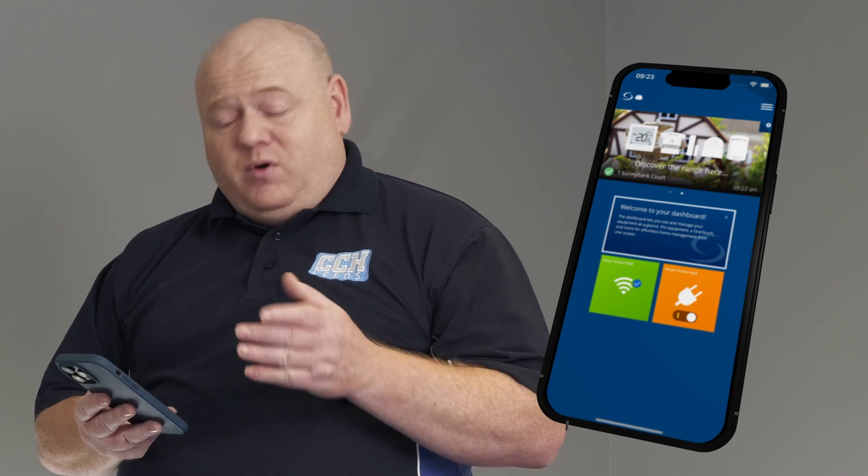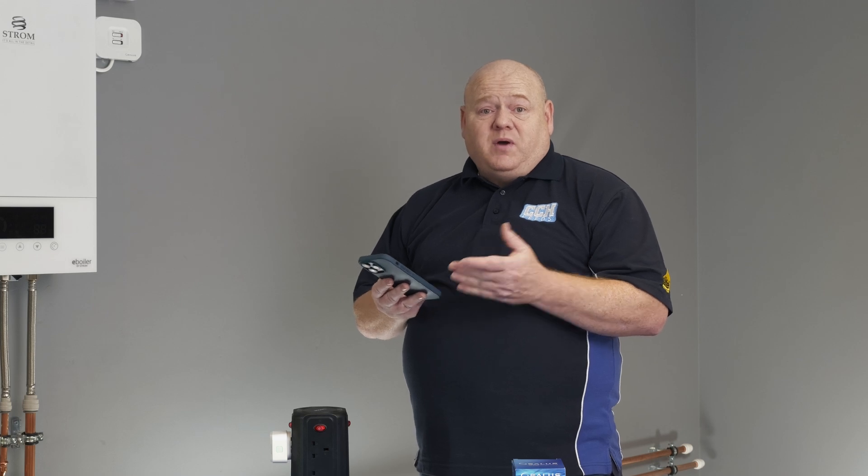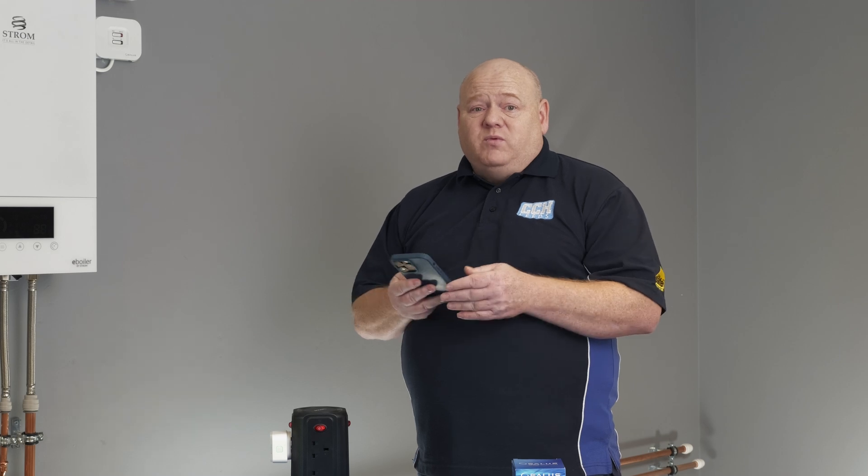If we have a look on the app we can see that it's on the front of the display, and then you can set that up however you want — put time settings in, switch on and off manually, whatever you want to do.